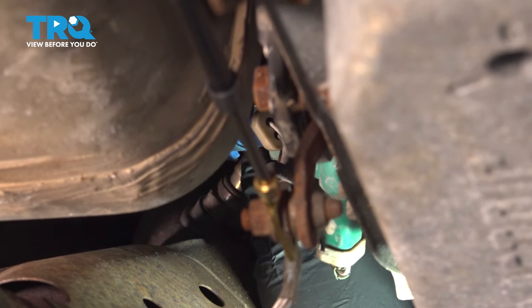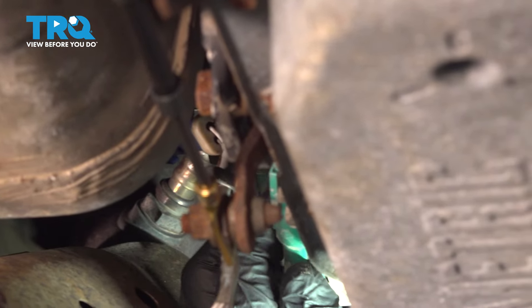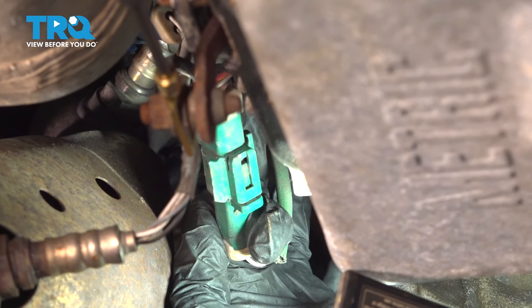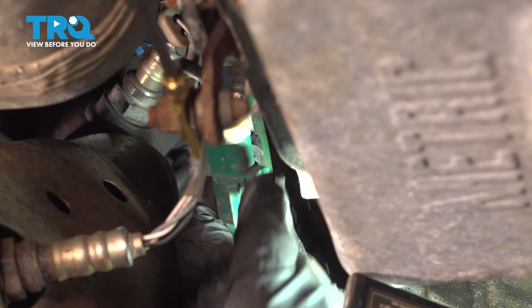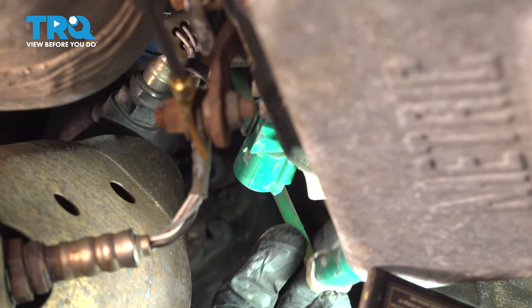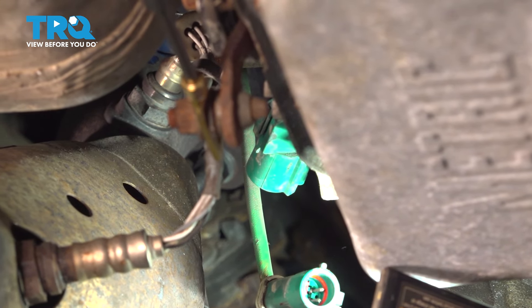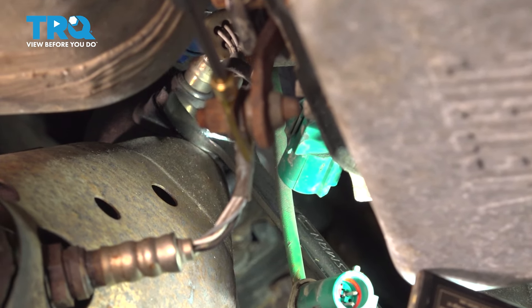Find that upstream sensor, follow it down, and there's going to be an electrical connector. Go ahead and separate that. We're going to use a 22 millimeter wrench, or you can use an oxygen sensor removal tool.